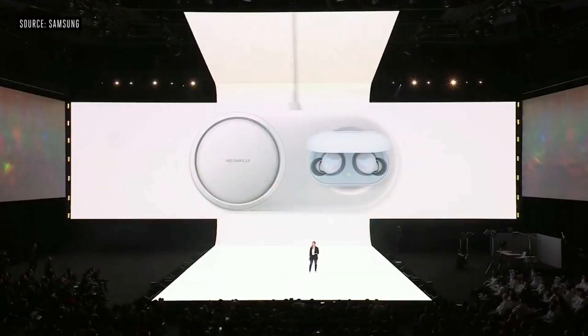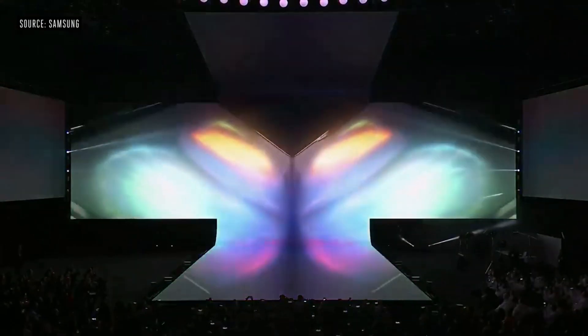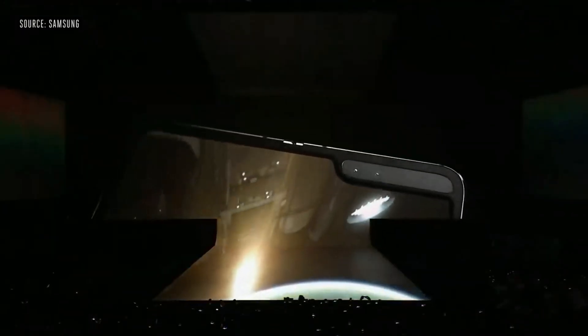The Samsung Galaxy Buds will hit stores across the US on March 8th with a price tag of $129.99 on a standalone basis, or come bundled for free with Samsung's new folding phone, or with a Galaxy S10 and S10 Plus pre-order. For fans in Europe, the price will be €149 and the release date will be March 29th.